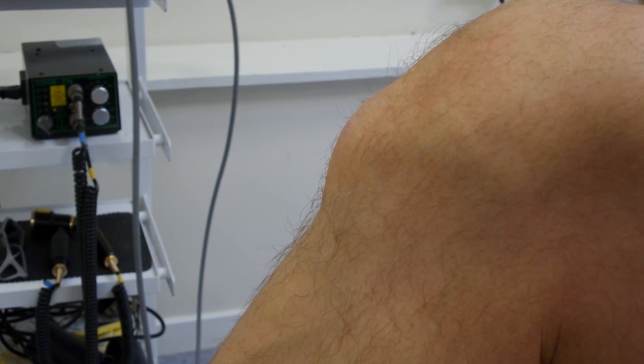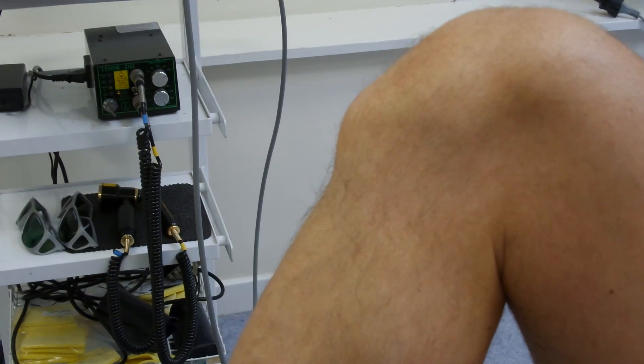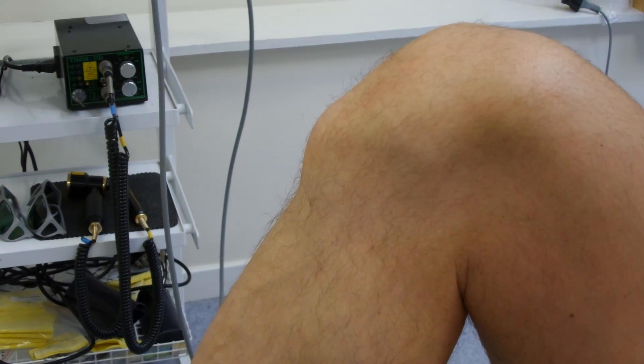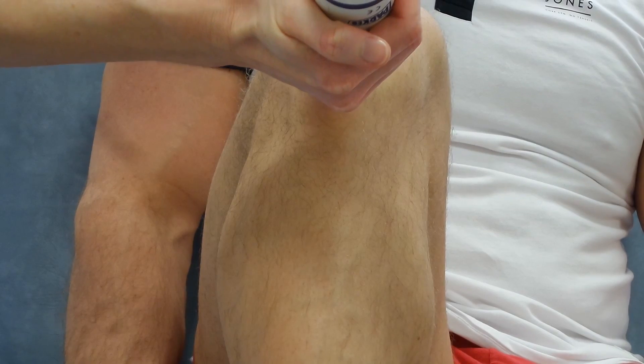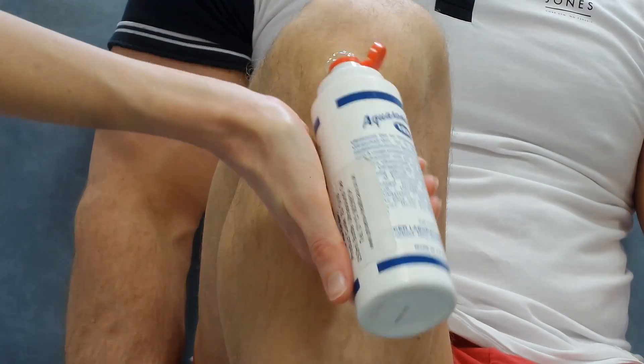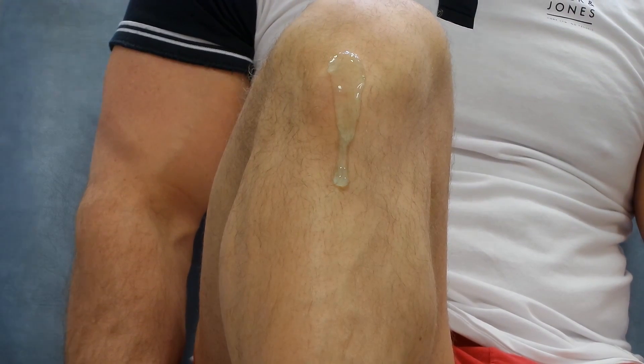You can see the Osgood Schlatter's on the knee here — it's quite prominent, a large area of bony formation. It's important to emphasise that this is a mature knee; this is not a knee with open growth plates. Gel is then applied to the area to be treated.